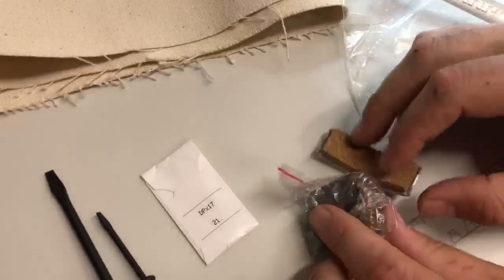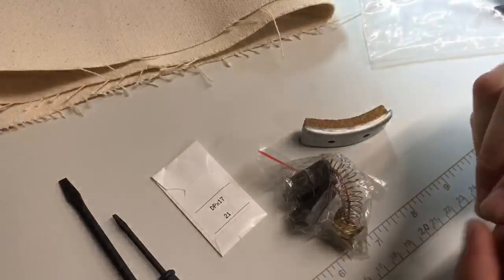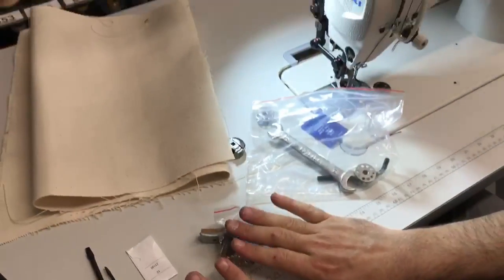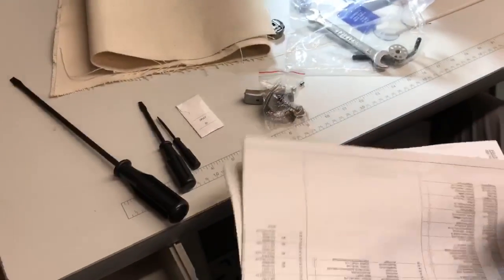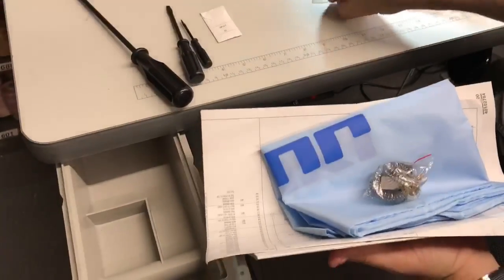These belong to the motor: this is a brake, these are spare parts — a fuse and brushes for the servo motor. They have nothing to do with the head; these are spare parts for the motor. You also get a cover, a part book, and an instruction manual.